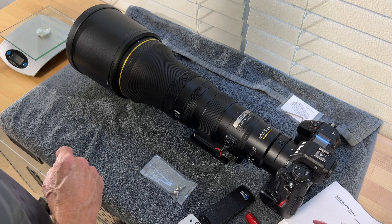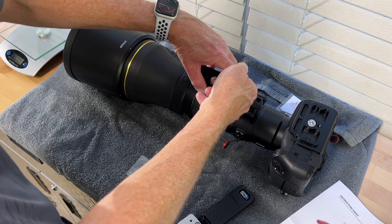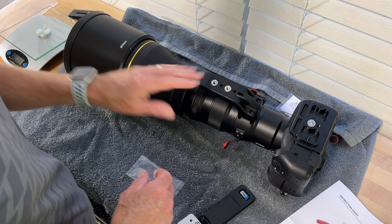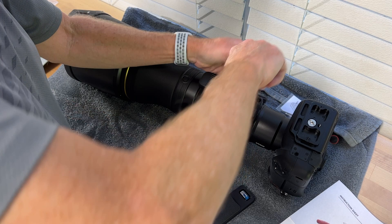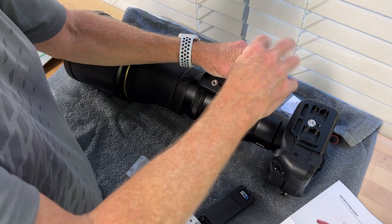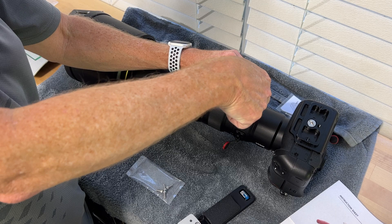I'm going to roll this over and leave the camera attached. Now you can see I've got my ARCA Swiss plate here, so let's get this original foot off. There does appear to be thread-locking compound on the end of these screws. I'm going to assume that enough thread-locking compound will remain inside the lens threads that I won't need to apply any more to the new screws. I will check them from time to time, and if I see them backing out, I'll apply Loctite.